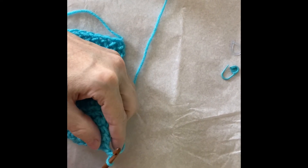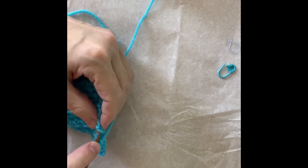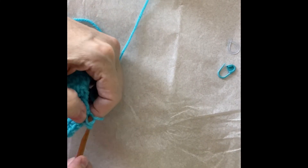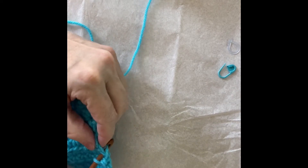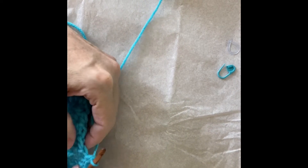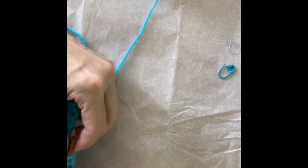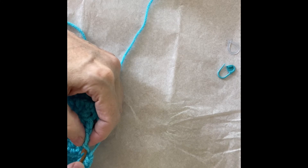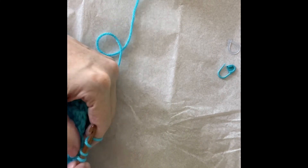So, just to be very quick — we do one single crochet along the side of rows of single crochets. With half double crochets, for every two rows of half doubles, we can do three single crochets. I think that is a good way to get an even stitch count.